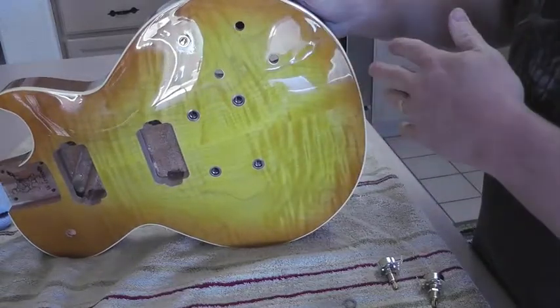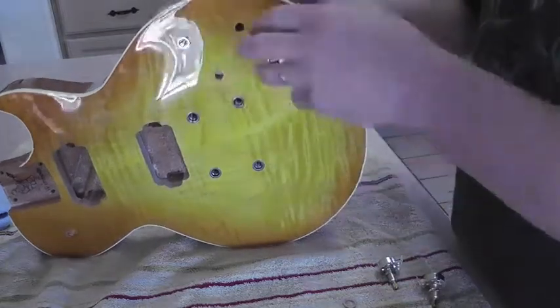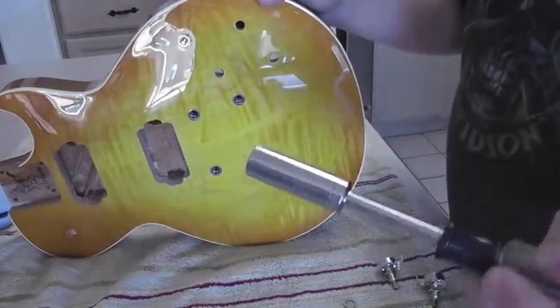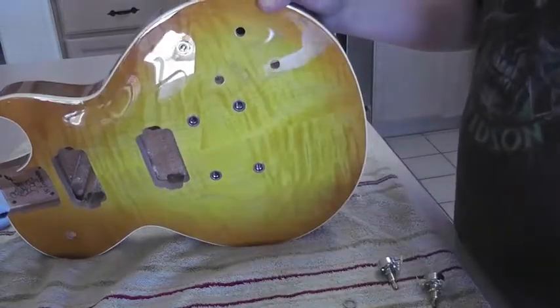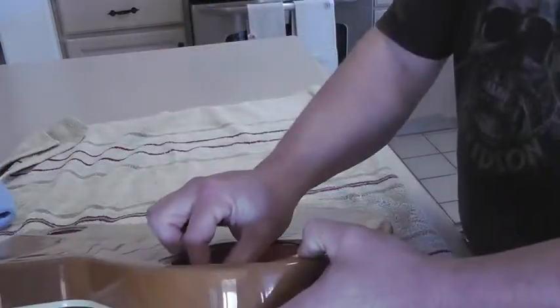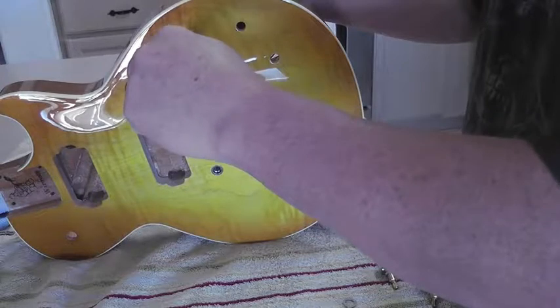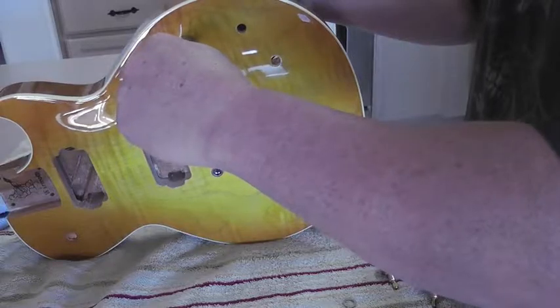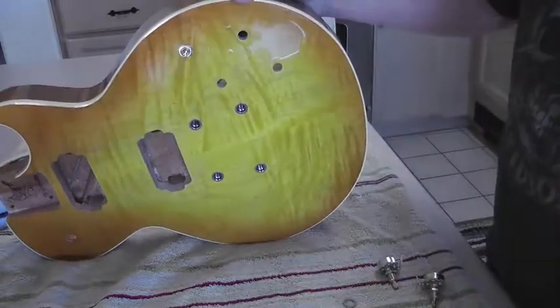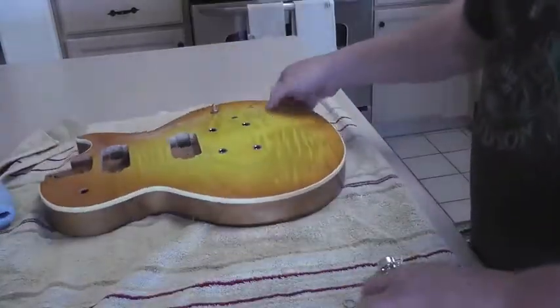I'm going to do that with all four, adjusting the height and putting those on. When we tighten them down we want to use a socket — that way it won't slip and I can do it right over the top of the guitar. I want to be careful not to go all the way down to the wood, and I'll hold the pot on the back side to make sure it doesn't turn. So I'll just go ahead and snug this one down. That way I'm not damaging the top of the guitar, putting it in from the bottom and making sure it's good.